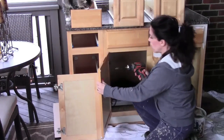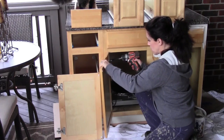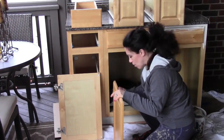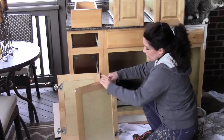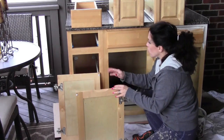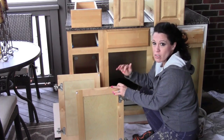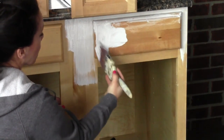We'll go ahead and caulk those areas after we prime. You need to remove all of your drawers and all of your door fronts. What I like to do is take the screws and set them right inside the cabinet I'm working on so I don't lose them. Then remove all of your hinges from your doors and you're ready to go. You really do need to do this — you can't paint the cabinets with the doors on and get a nice result.